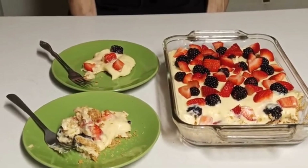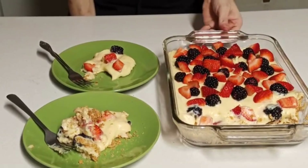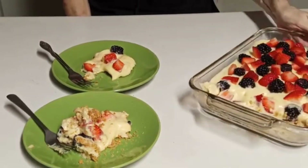Folks, that right there could almost be better than a particular something we all like. It's better than chocolate.